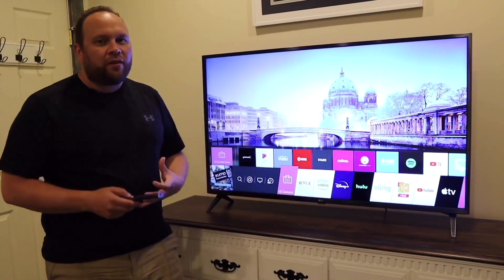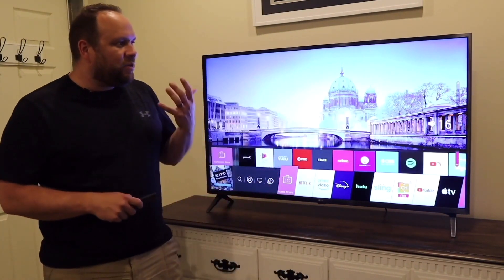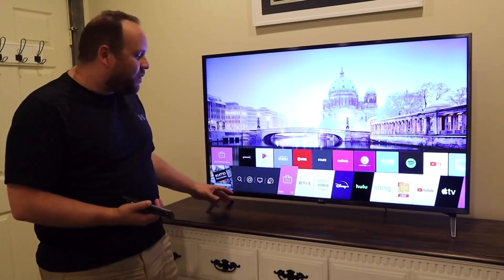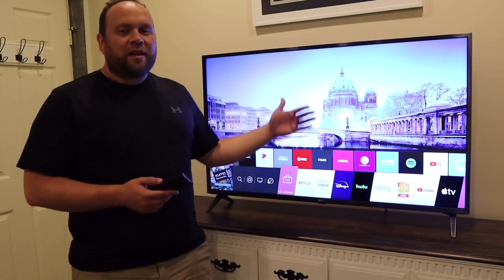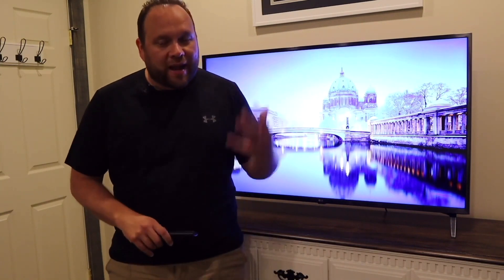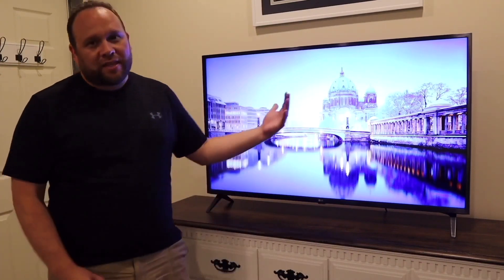After testing this TV for a bit, one thing that really caught me by surprise is how loud it is. I usually only need the volume at about 18, which is plenty loud even in a longer room. So I don't really need a soundbar with this TV, which saves you an additional expense. A lot of TVs have terrible sound, but this one performed pretty well. If you want booming bass for action movies, look at adding a soundbar — but if you're just looking to save a few bucks, the built-in sound will do just fine.